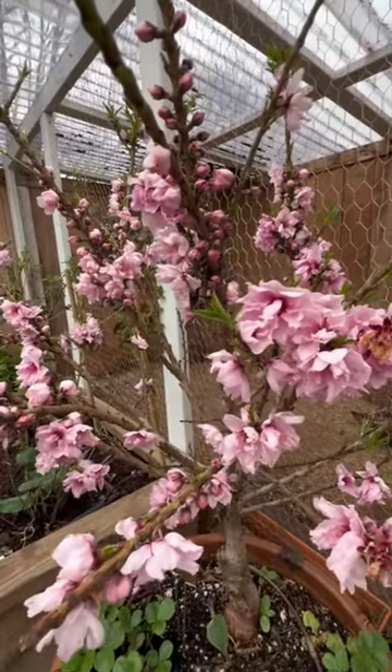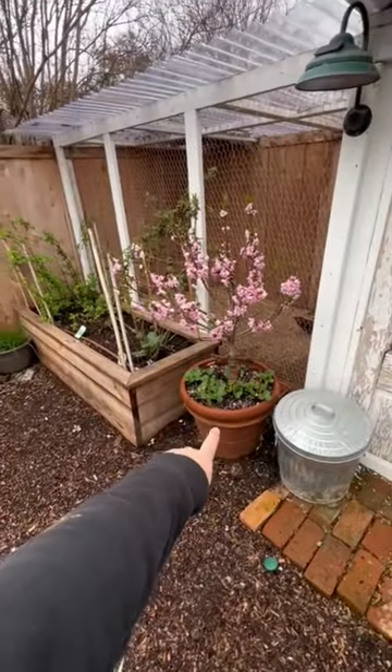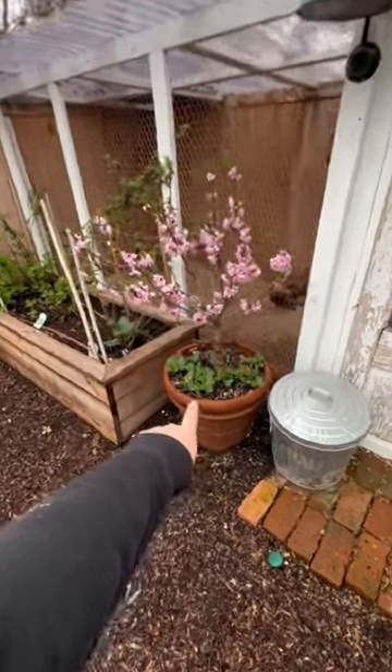Each one of these flowers has the potential to become a piece of fruit — that's a lot of nectarines. And I'm going to keep it in this container to keep it shorter for even longer. I grow strawberries underneath.